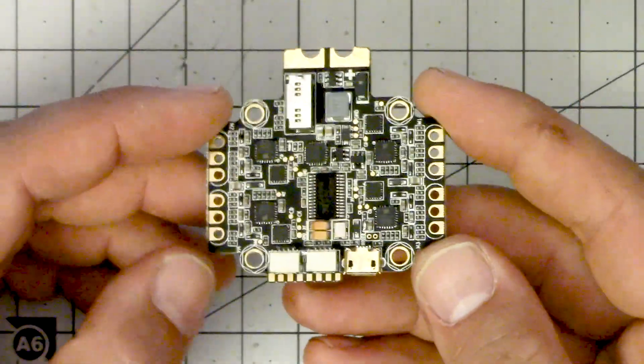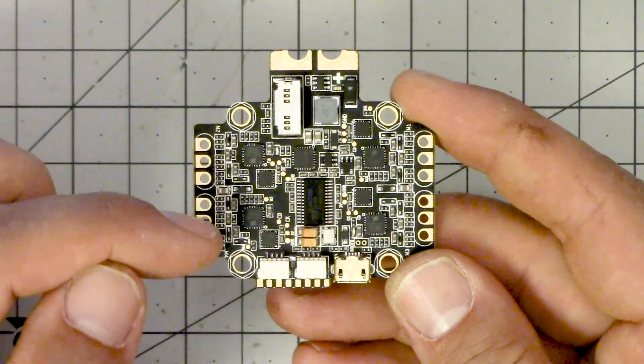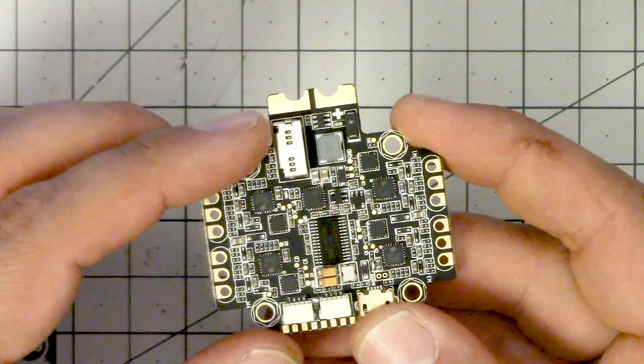On the other side, we've got the actual microprocessors for each of the individual ESCs. This I believe is the chip that runs the OSD. And here's the SD card slot — it's got an SD card slot, which I like.